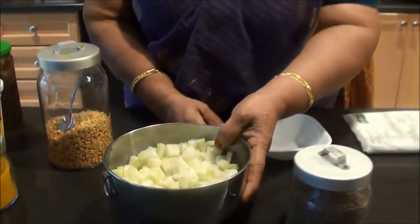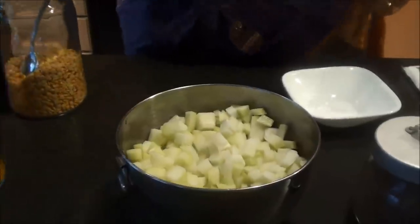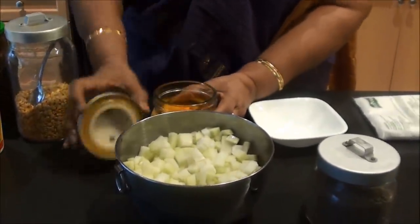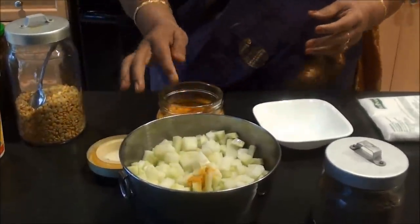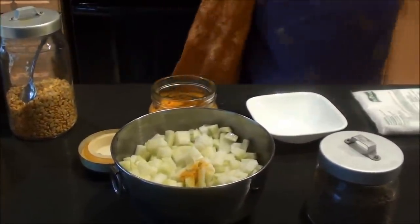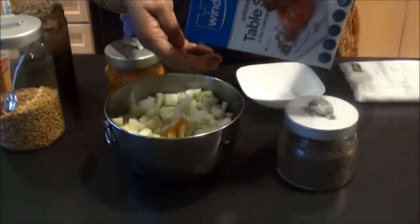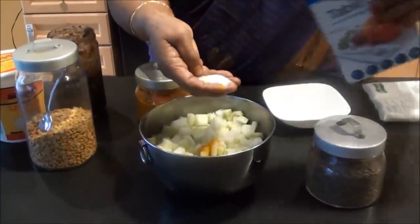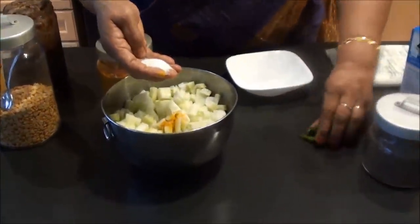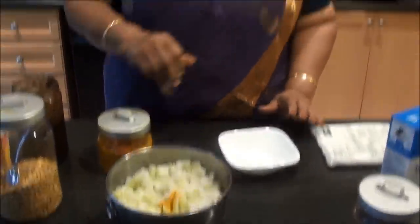I'm going to make a chow chow. I'm going to make a little bit more. We are going to make a chow chow. Put a spoon in a small shape. If you want to make a chow chow, there's a taste in the chow.